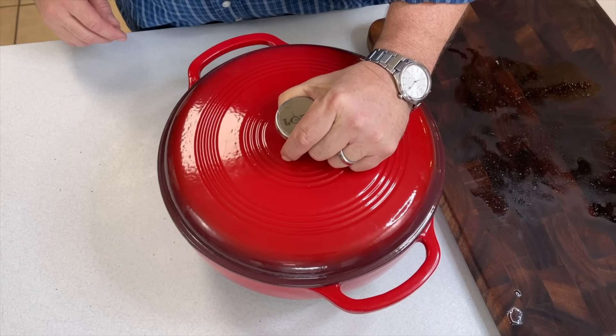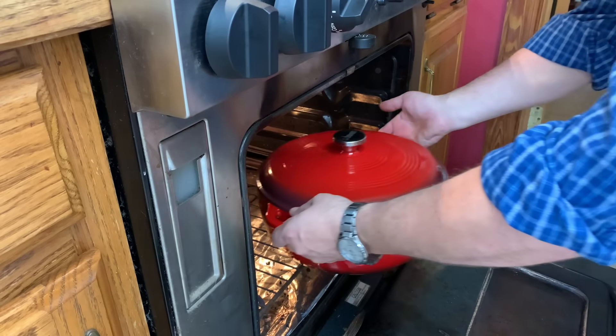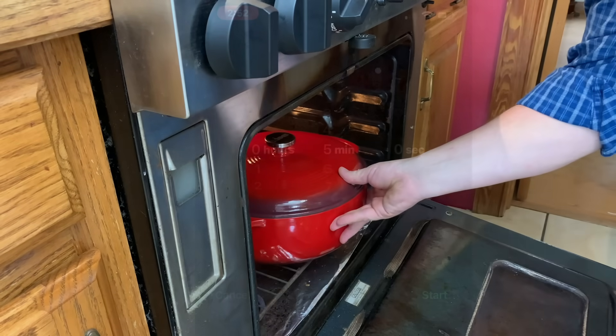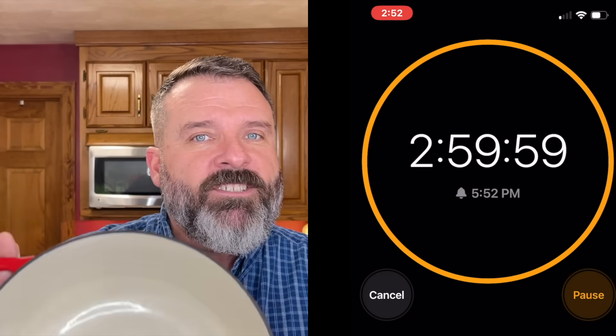This is part of what makes this recipe so simple. It goes in the oven at 275 degrees for three hours. You can use this recipe in a slow cooker, Instapot, or even on the stove, but this is the best way to do it. Our enameled Dutch oven is also one of the largest we own, and you can feed a crowd with this brisket.